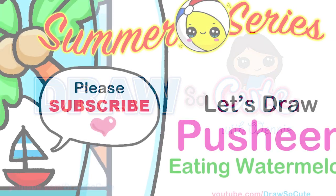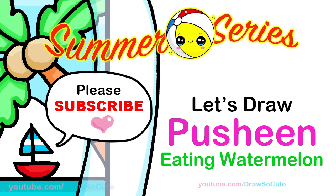Hi dresser cuties, Winnie here. Today we're going to draw Pusheen eating a watermelon for my summer series. So let's get started.